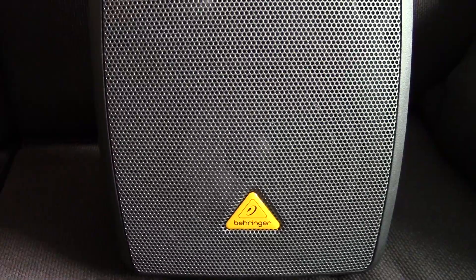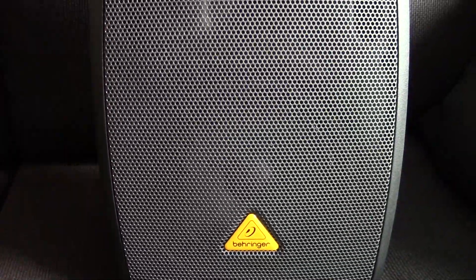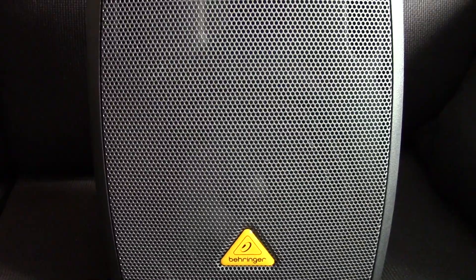Now you may be saying, well who cares, it's just another powered speaker — lots of companies make those. And you'd be right, except this model does something that most others don't: it has an internal battery rated for 12 hours of use.